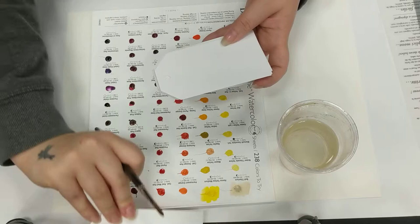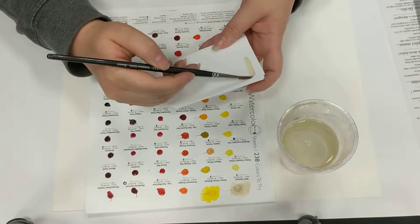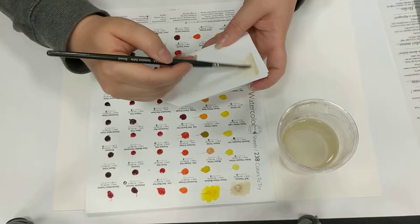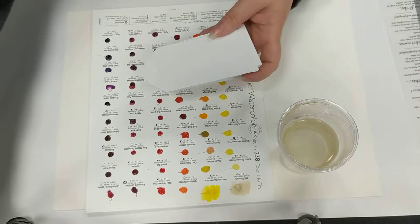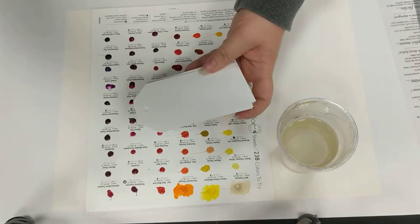I've just got to remember to put them in order. I've also noticed already that there are different amounts of each colour on the sheet, so I'm going to have to be really careful not to waste too much in this test process, as some have plenty and some don't have so much. I'll pull each one along and then put them to the side so I can go through and decide which colours to use.